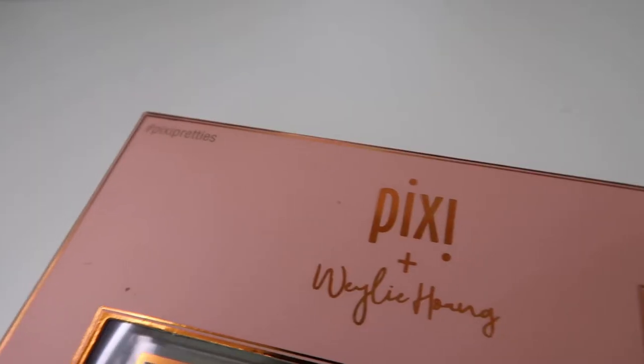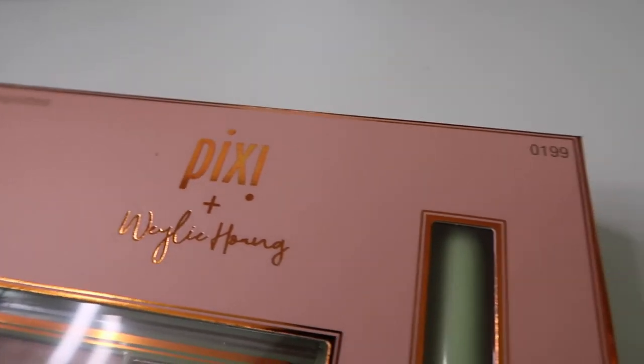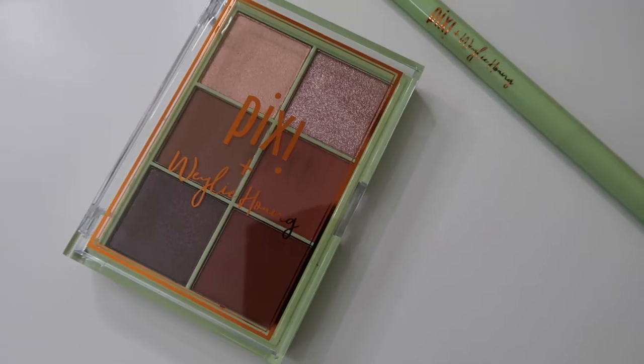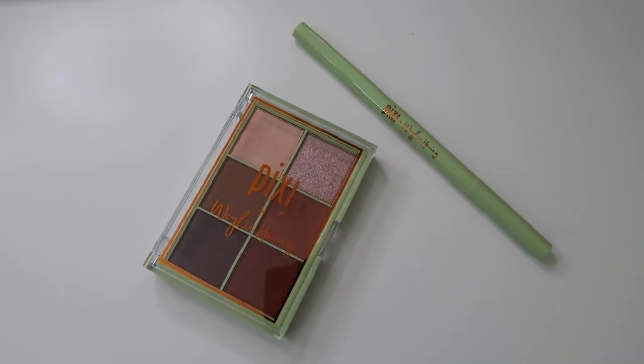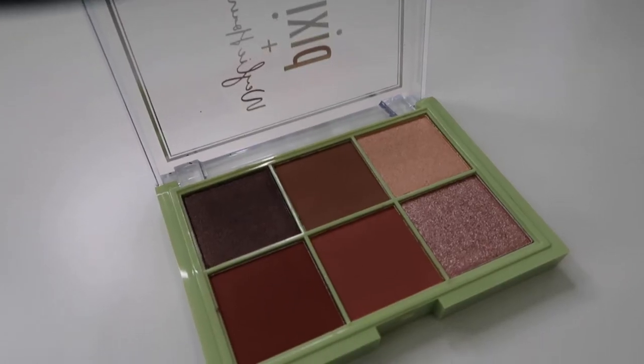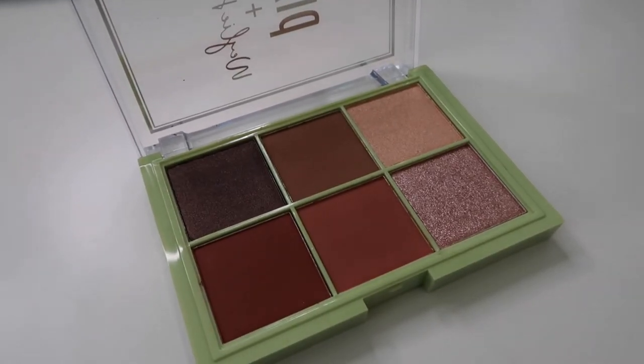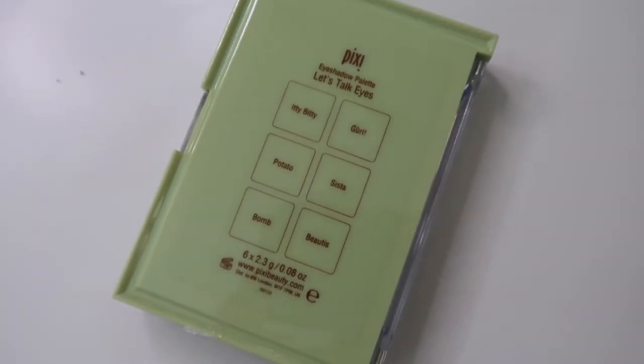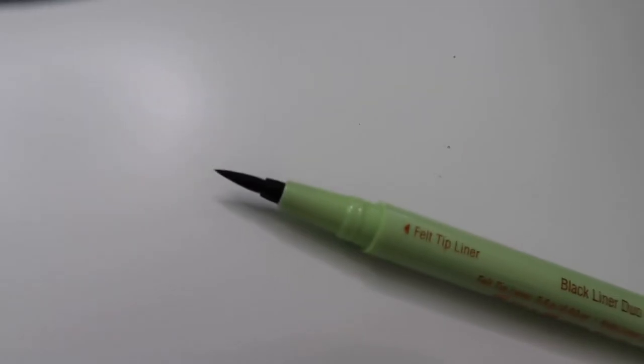Before I open this, let's go ahead and read a little bit about this on the Pixie website. This is the Pixie Beauty collaboration with Weili Hong. Pixie and Weili Hong, known for her girl talk and lifestyle videos, have created the Dimensional Eye Creator Kit to illuminate, define, and add depth to the eyes. This must-have looks perfect on all eye shapes and sizes with pigment-rich eyeshadows complemented by a 2-in-1 dual eyeliner. On the website it says the value is $20 — I got this at Target for $18. Score!